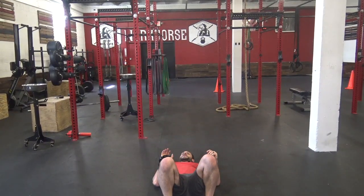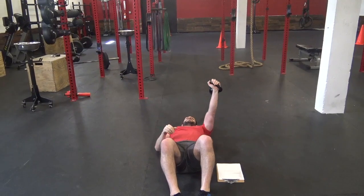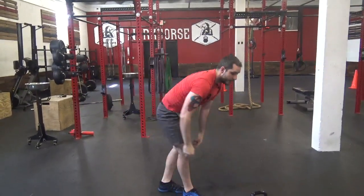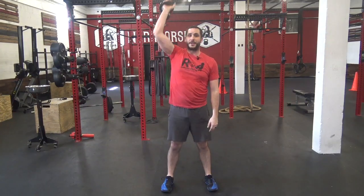Next — press to a sit-up. Come sit, press, then come up all the way to the top. Switch arms, same thing — press and up.